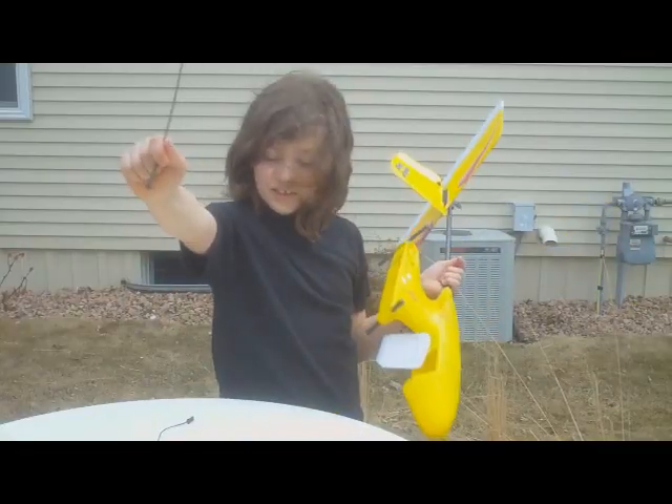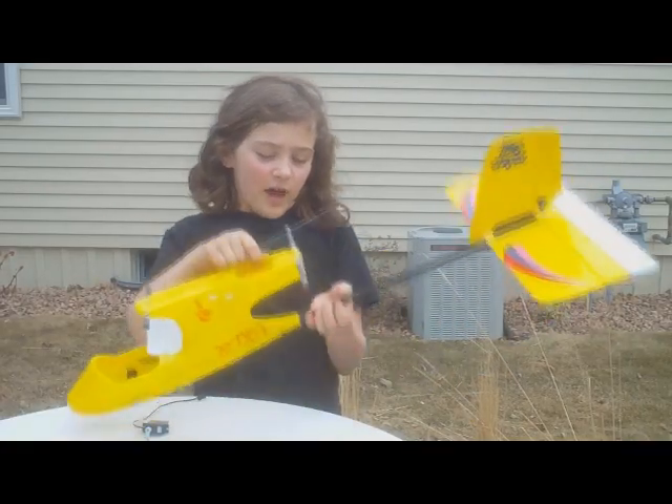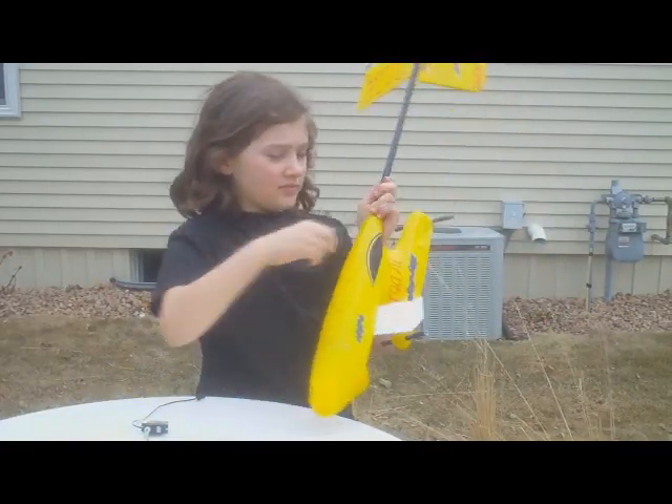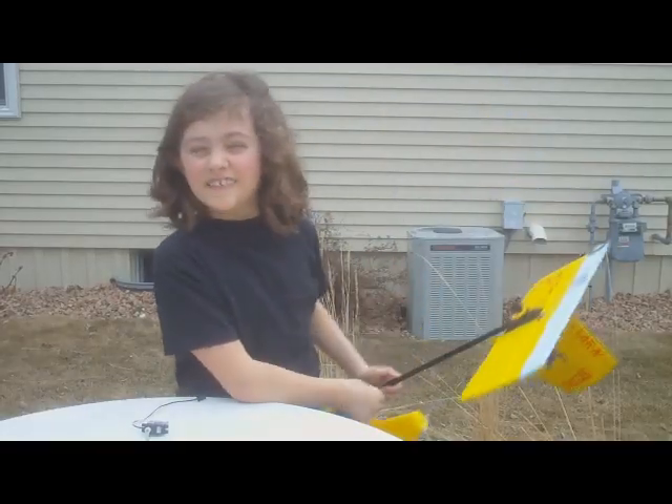We're going to use a couple of zip ties. We're just going to hot glue it, maybe use some rivets, and zip tie it in — and then it's ready to be in the sky.